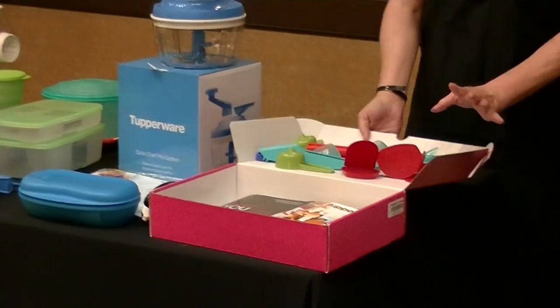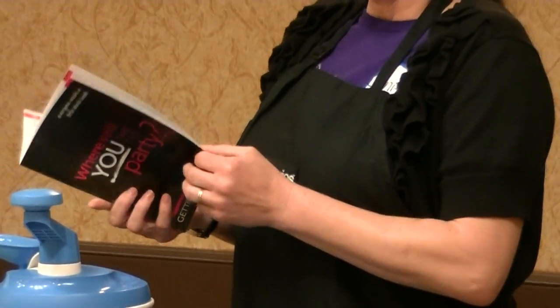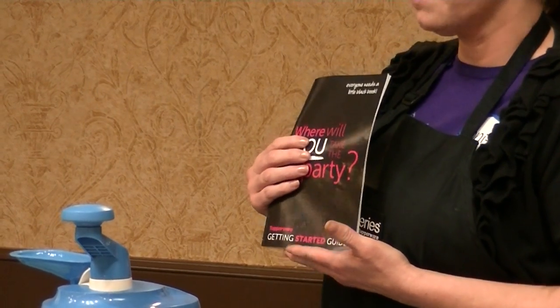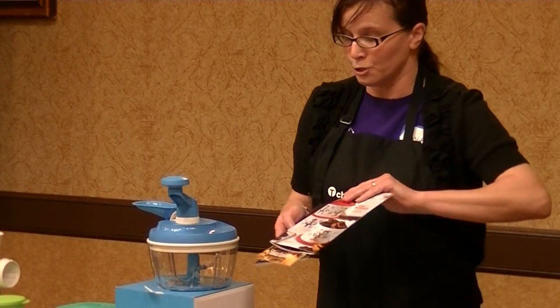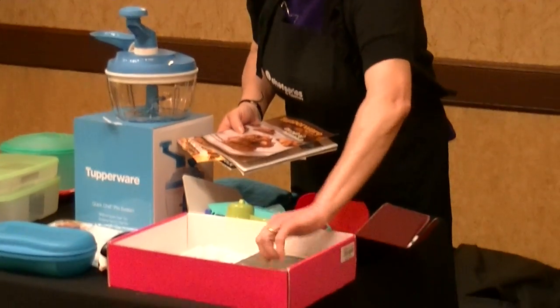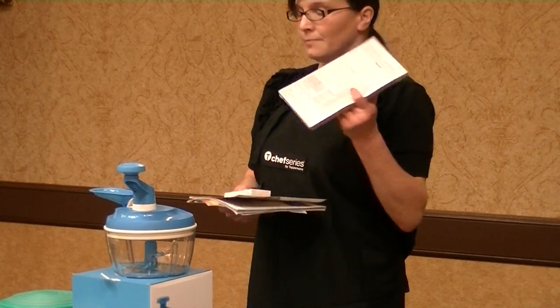Here we have a section we call Tiny Treasures — just a few little things to get your party started. Also in your kit is the Little Black Book, a really informative book that tells you about a good portion of our products, including warranty information for chip bags, games, and more. The kit also includes our current fundraising catalog, brochures, catalogs for your parties, and blank business cards for you to fill in with your name and contact information, plus order forms so you're ready for your parties.